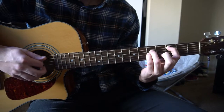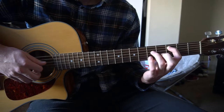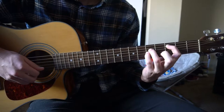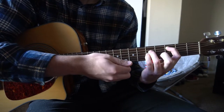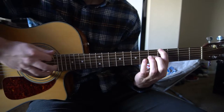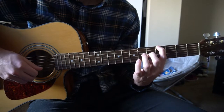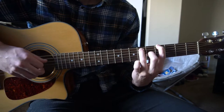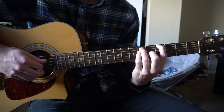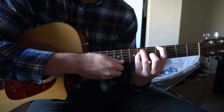Start with the C5: index finger on the 3rd fret of the A string, ring finger on the 5th fret of the D, pinky on the 5th fret of the G — just play those 3 strings. For the A flat 5: index on the 4th fret of the low E, middle finger on the 5th fret of the G, ring finger on the 6th fret of the A, pinky on the 6th fret of the D — just play those 4 strings.